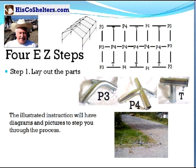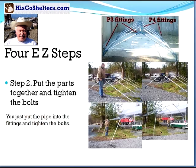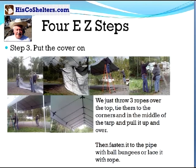Just four easy steps. First, you lay out the parts. The illustrated instructions will have diagrams and pictures to step you through the process. Step two, put the parts together and tighten the bolts. You just put the pipe into the fittings and tighten the bolts. Then step three, put the cover on. We just throw three ropes over the top, tie them to the corners in the middle of the tarp and pull it up and over it. Then fasten it to the pipe with ball bungees or lace it with rope.